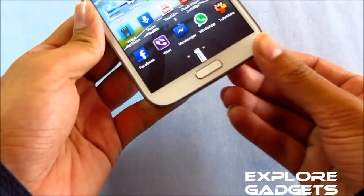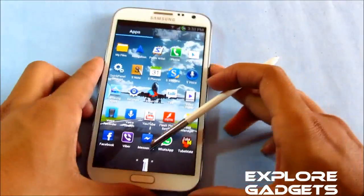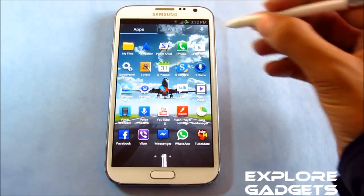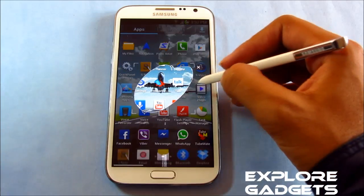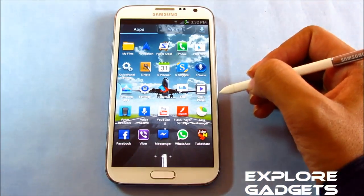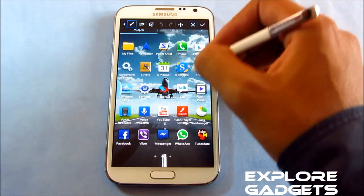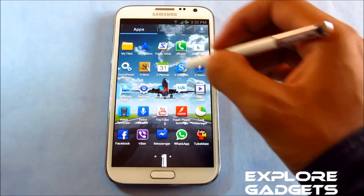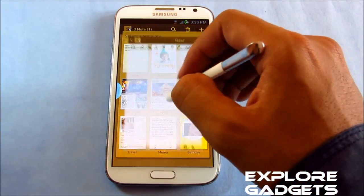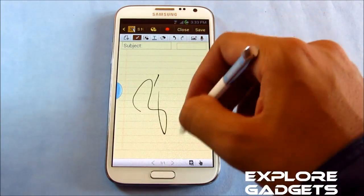Everything works. Just to show you — you have all the assistant functions working: snipping any area, taking a screenshot, it's working fine. And even S Note, no issues with it. It's working.